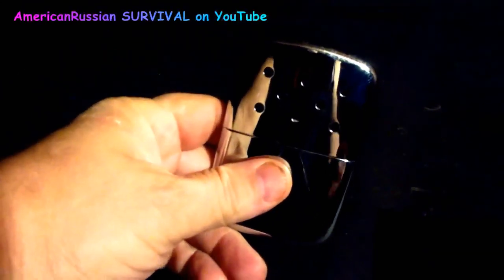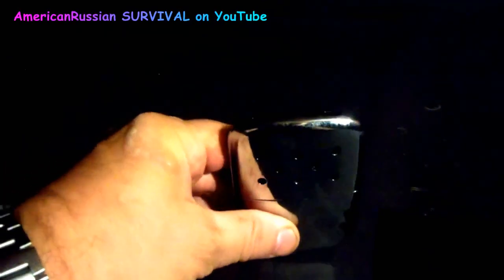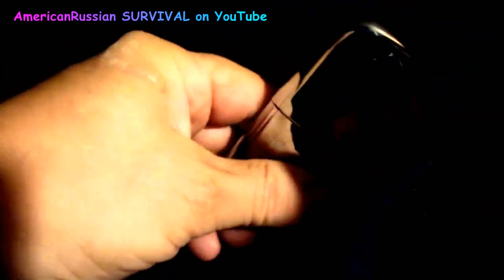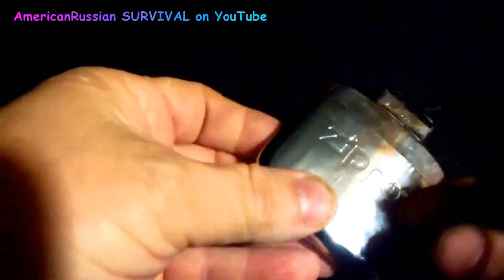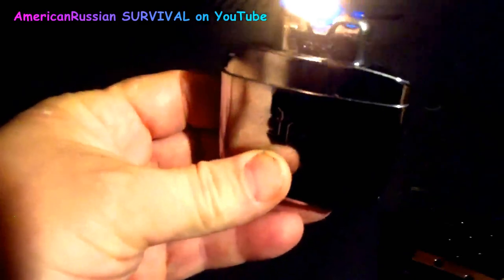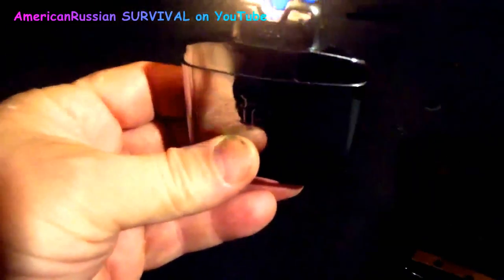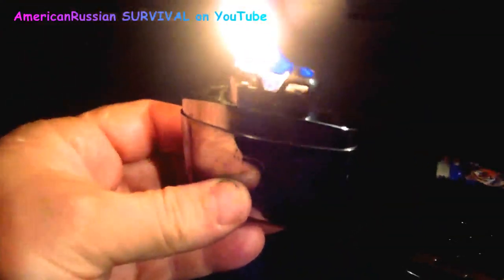Here we got the Zippo hand warmer. I wish Johnny still made those because they had a flat bottom — this one's got a rounded bottom which I kind of don't like. Let's see how this lights; I haven't lit this in about a year. This is the one from Zippo. Put some lighter fluid on it — you're not really supposed to burn it like that but I do it to get the ember started. Once it gets going, though, I don't like these new style wicks.